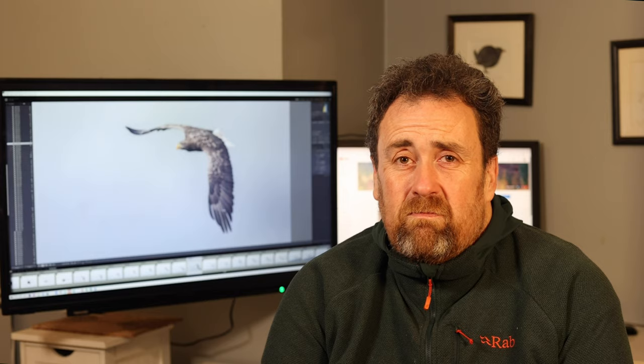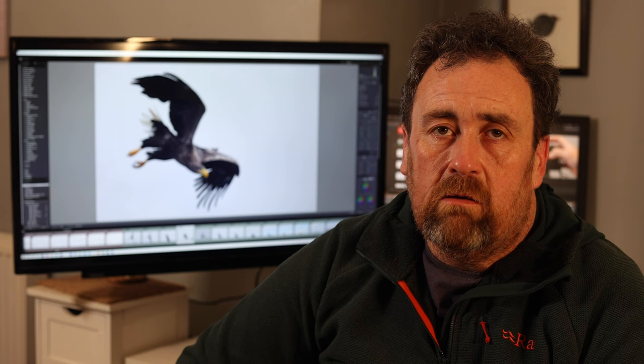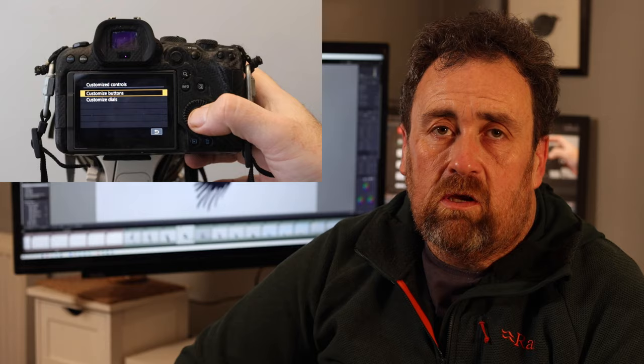About a hundred thousand — for every grain of sand on Earth, there are near-limitless possibilities. This is how I've got mine set up. You can alter the dials and buttons by going into the Q menu and selecting this type. You then have a decision to make: do you want to start with buttons or dials? I'm going to start with buttons, then go through each option and choose what you want that button to do.